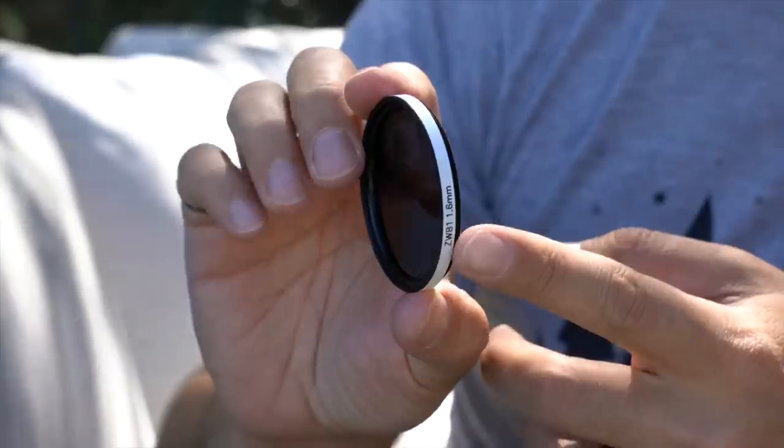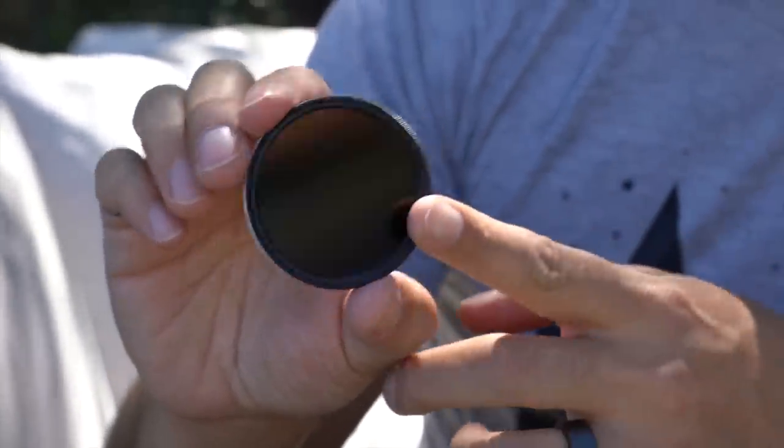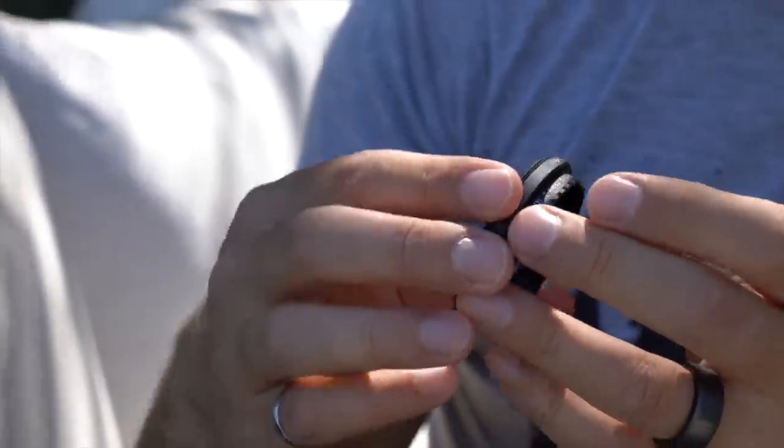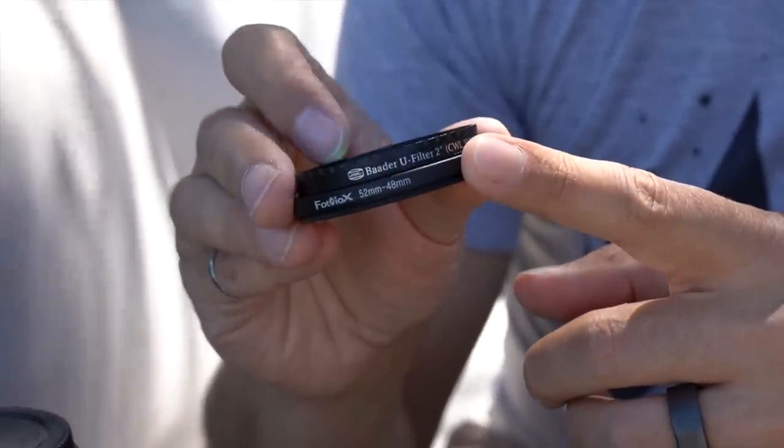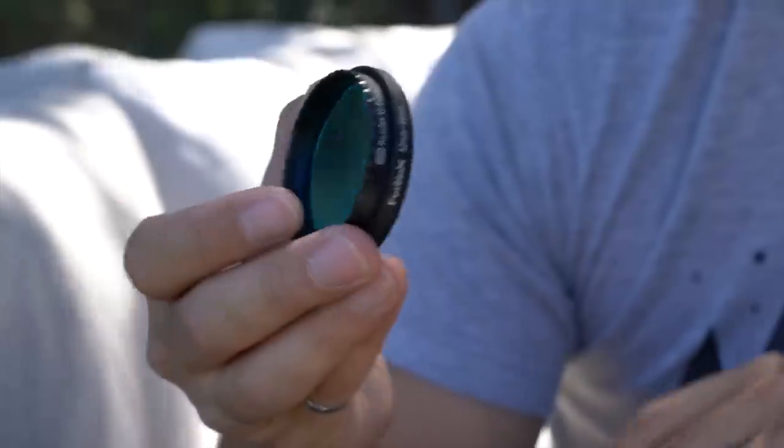This filter is called the ZWB-1, and it passes ultraviolet — it won't pass visible, as you can see — but it also passes infrared. So if you really want to work with this one, you need an additional filter that blocks the infrared, which is really challenging. What I decided to do was go for a very expensive filter that only passes ultraviolet. This is a filter typically used on a 2-inch telescope — it's called the Baader U filter, the 2-inch — and it cost something like $300 or $400. It wasn't cheap, but I wanted to be 100% sure that all of the light I was recording was ultraviolet, with no infrared contamination.